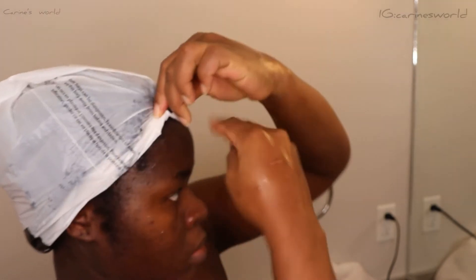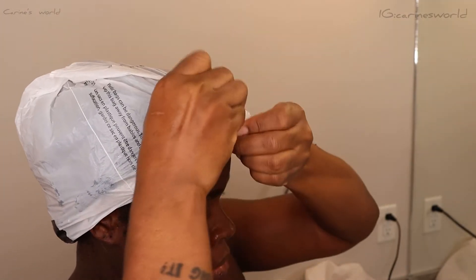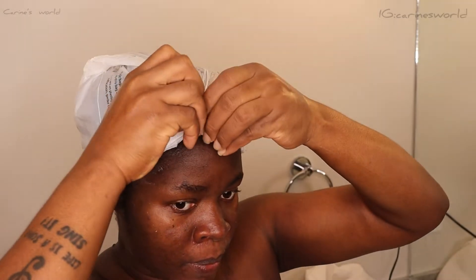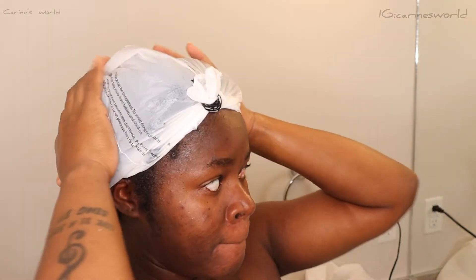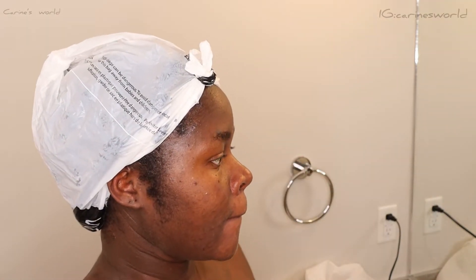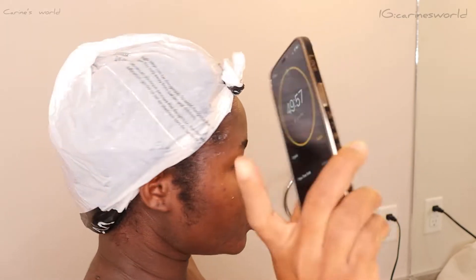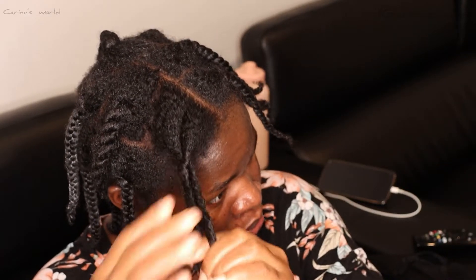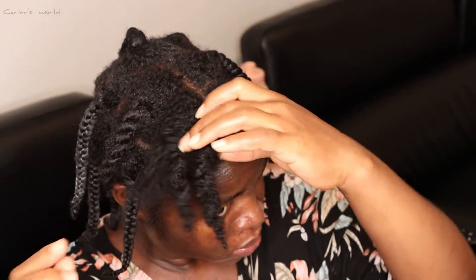Once I'm done applying everything, I just tie my hair with a plastic bag — if you have a shower cap, that's equally fine. I leave the conditioner to sit in my hair for about 50 minutes before proceeding to the next stage.